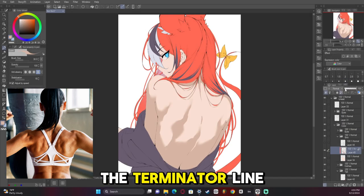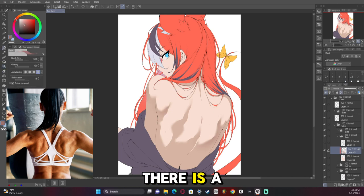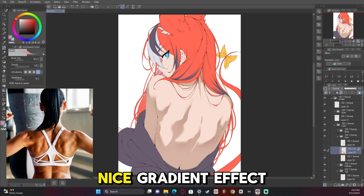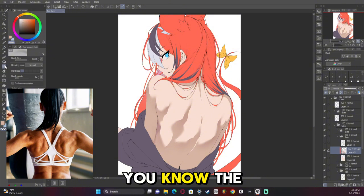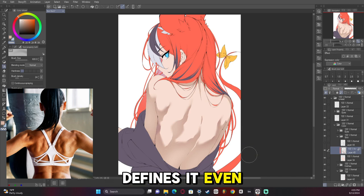If you've been watching my videos, you know what's known as the Terminator line that I talk about — it's where light is about to touch the character and there is a hard kind of gradient shadow. What I did to achieve that with this artwork was I used a darker color, I locked the transparency of the shading layer, and then I airbrushed it over the top, and that gives a cool, nice gradient effect that looks very pleasing. We're going to take that further and where the lat bends, I'm going to erase part of it to kind of create a gradient that defines it even more.